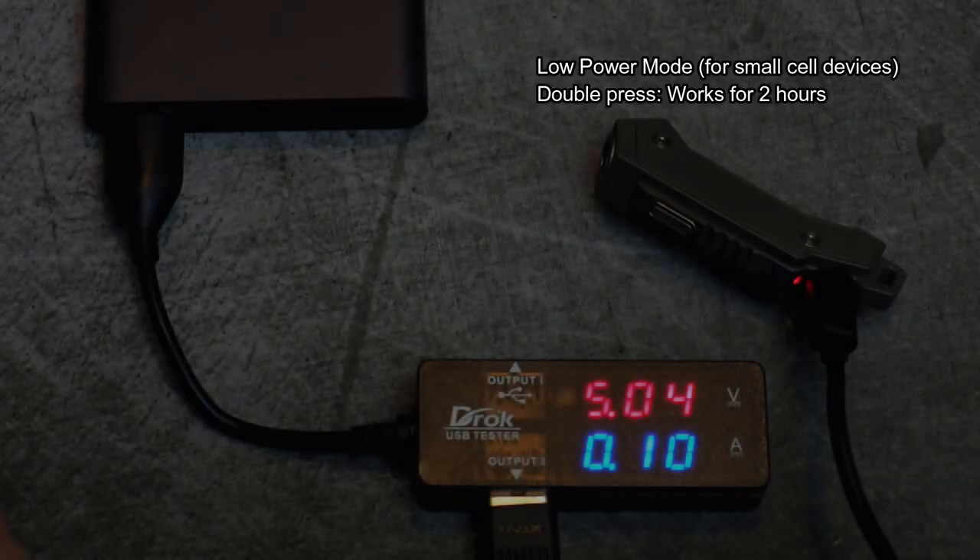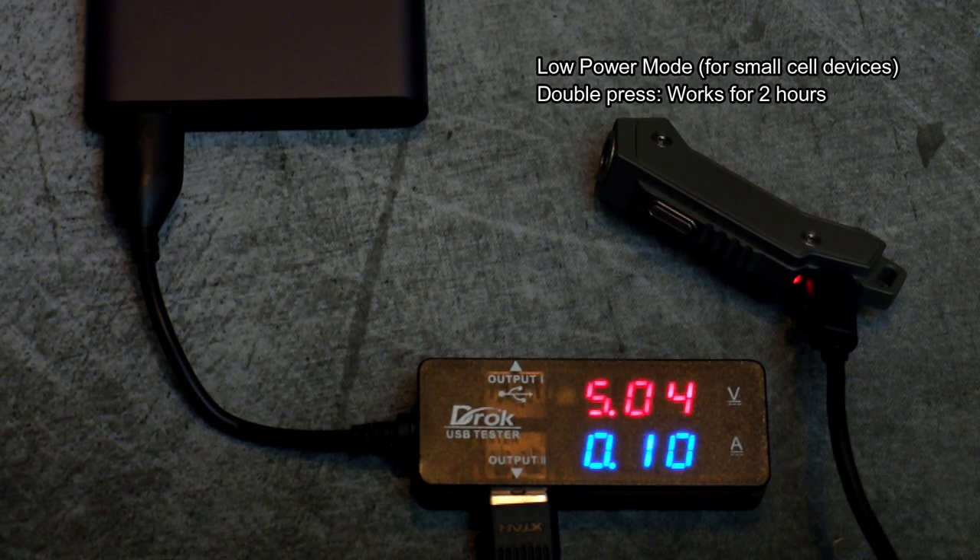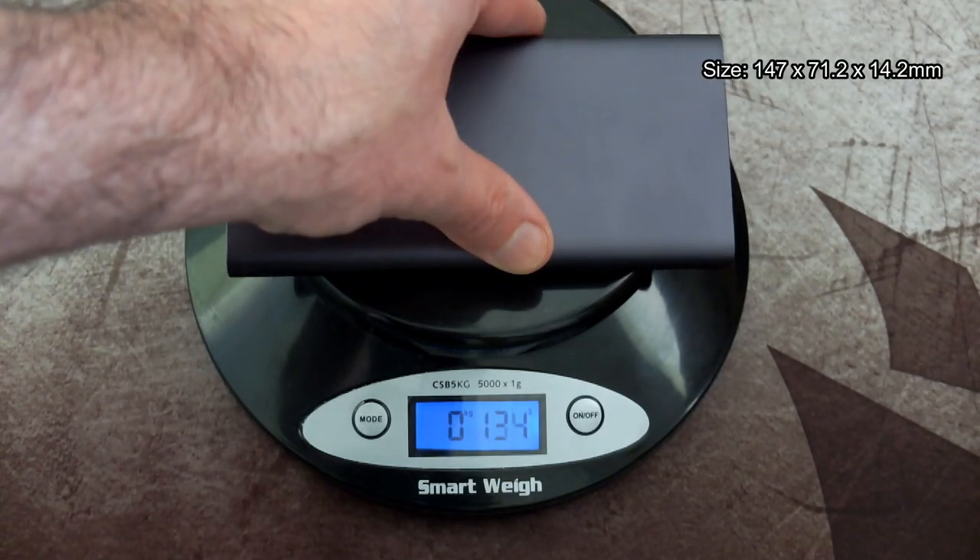This low power mode works for two hours and is used for devices with very small cell capacity, such as a small light, an MP3 player, or Bluetooth headphones.